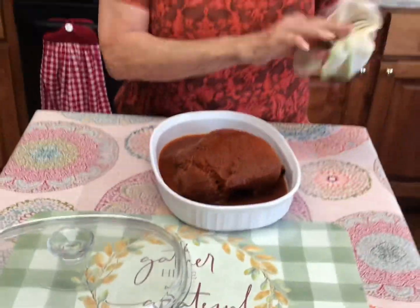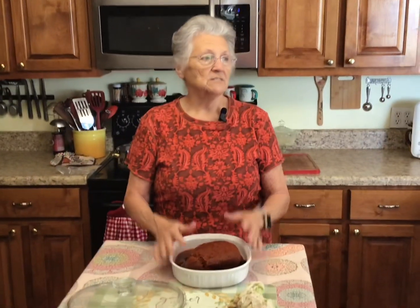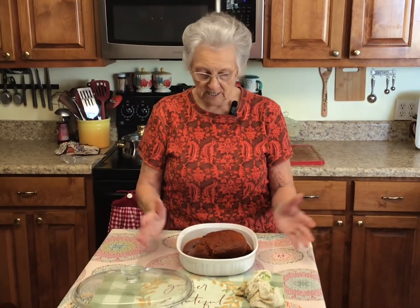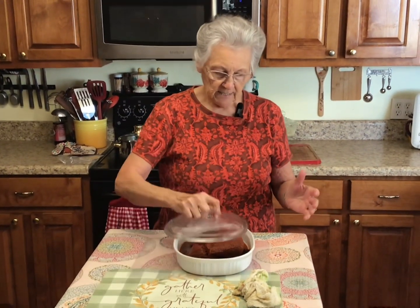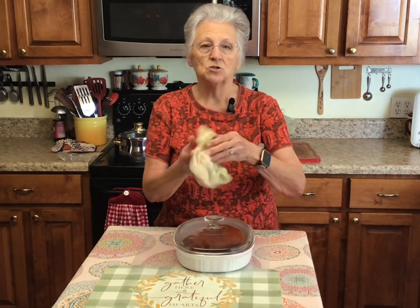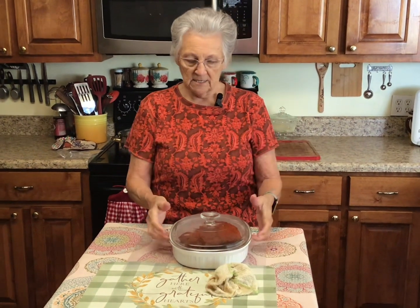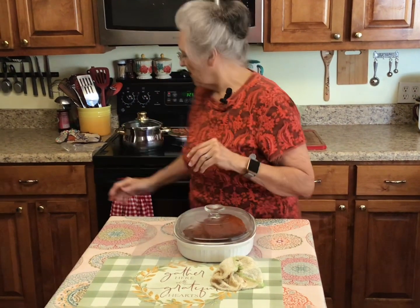It's well marinated! I'm excited because I cooked one of these probably three or four months ago and we loved it — so good. Now, you cover it when you put it in the oven. You cook it in a covered dish; that keeps all the heat inside and it cooks faster.